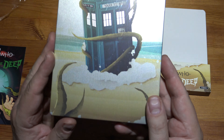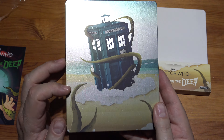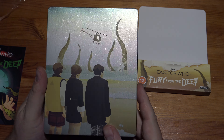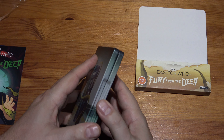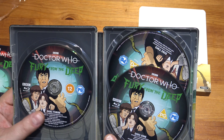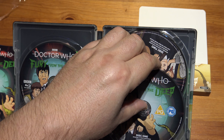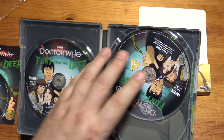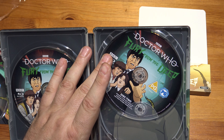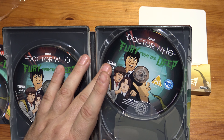So that's the main event. What a nice Steelbook finish, catching the light. It's Blu-rays — we have three discs. We've also got surviving footage on this first disc. It says on here: Episodes 1-6 in Colour, Animation Fury from the Deep, and a teaser trailer.